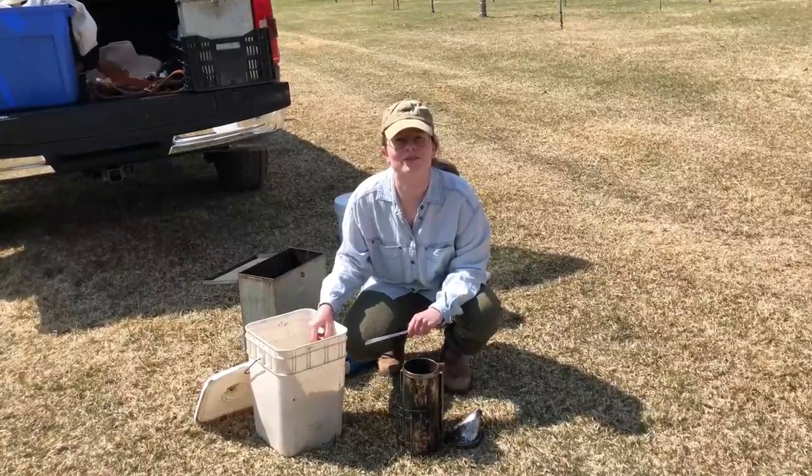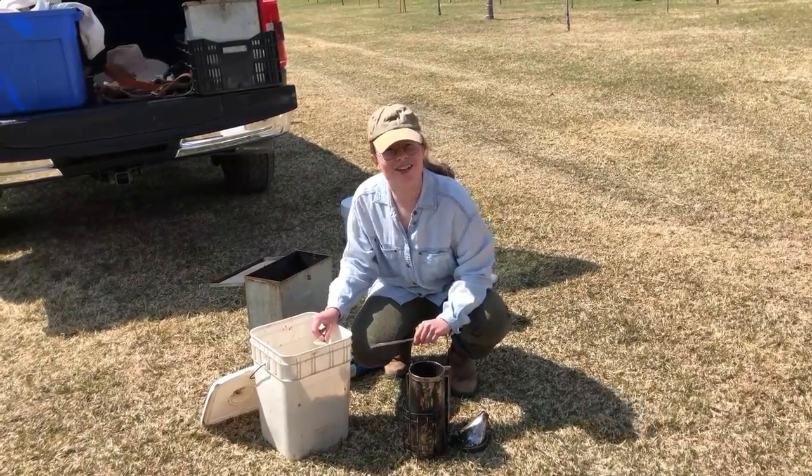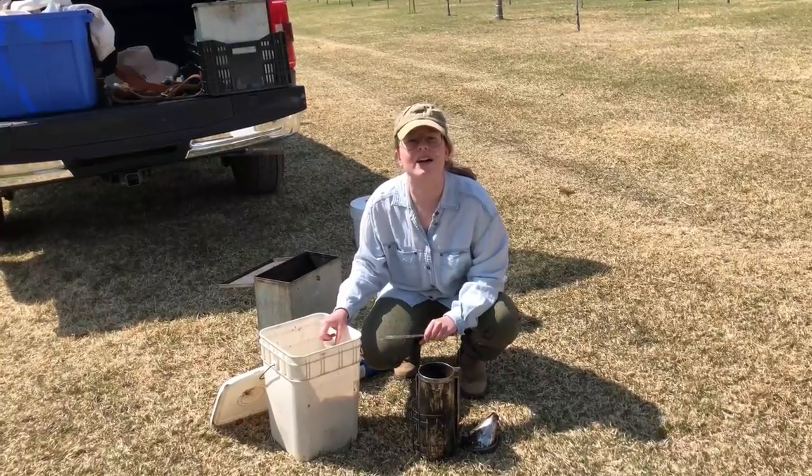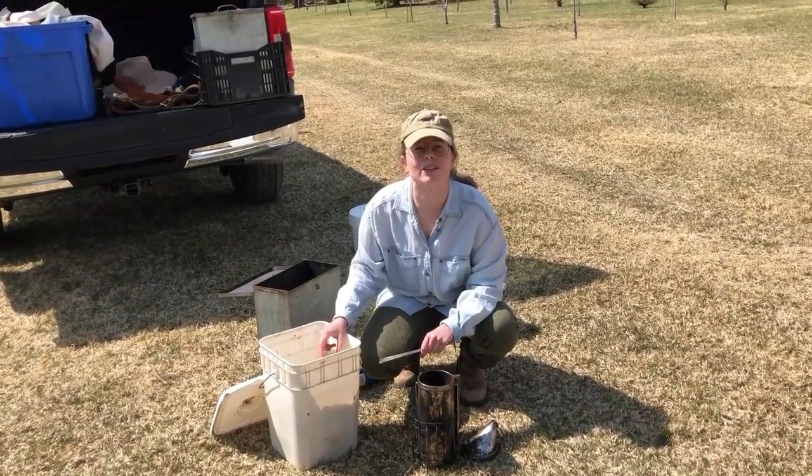Hey everybody! Welcome to our very first ever Be Yard Sessions. So we're going to start with the basics right now and I am going to show you how we light a smoker.